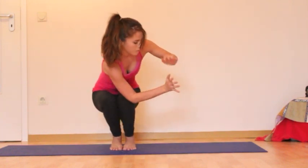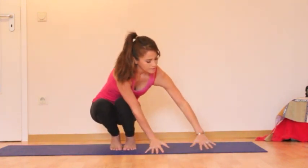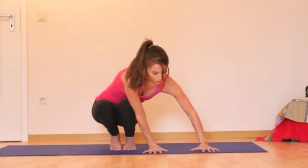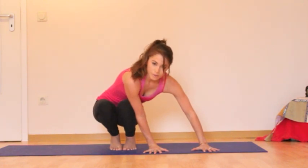On the next inhale, pick the heels up and set the hands down on the mat. You want the left knee to come as far up the right arm as you can.